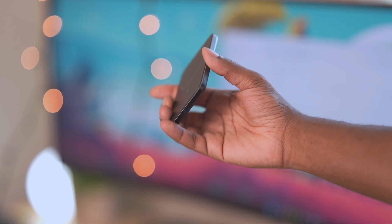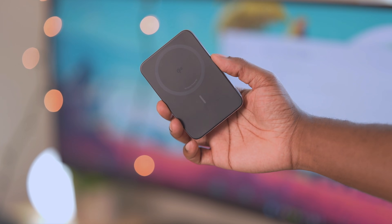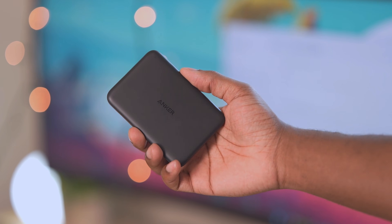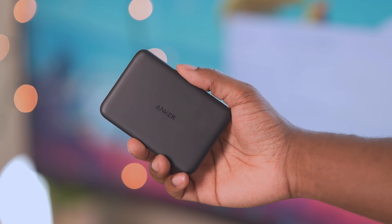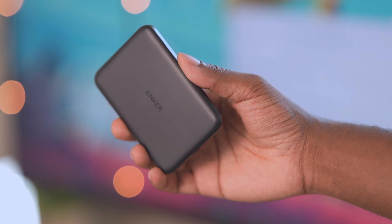It has a USB Type-C port on the bottom and indicator lights on the back of the charger. The back of the charger is a soft-touch material which does offer some grip to stick to your phone. The sides are an aluminum material which is pretty premium, and the front of the charger is a smooth plastic material, but it's pretty slippery.